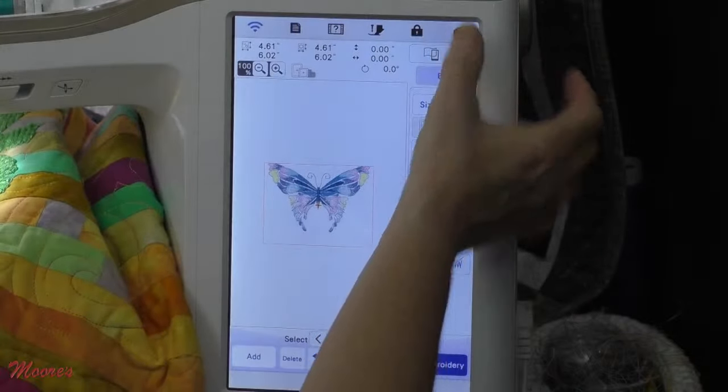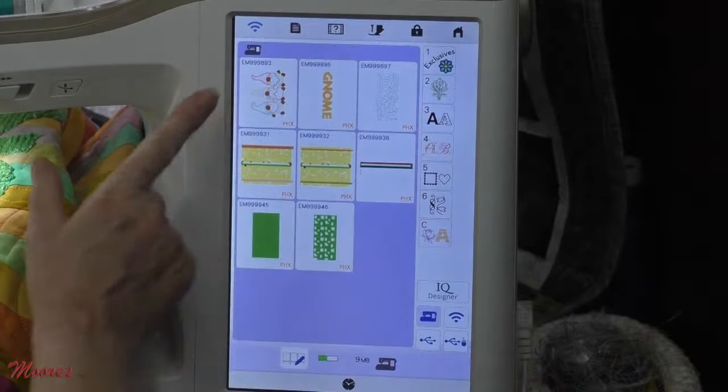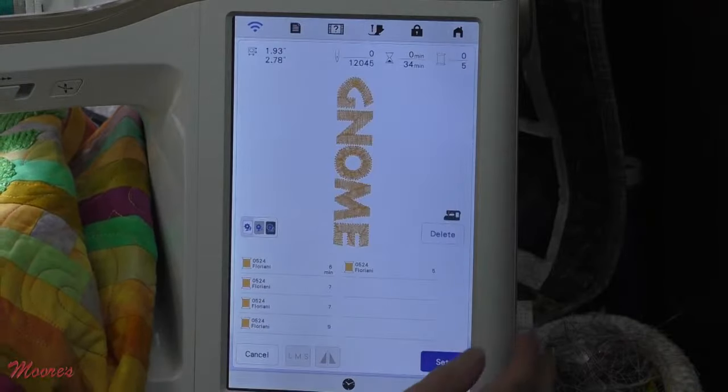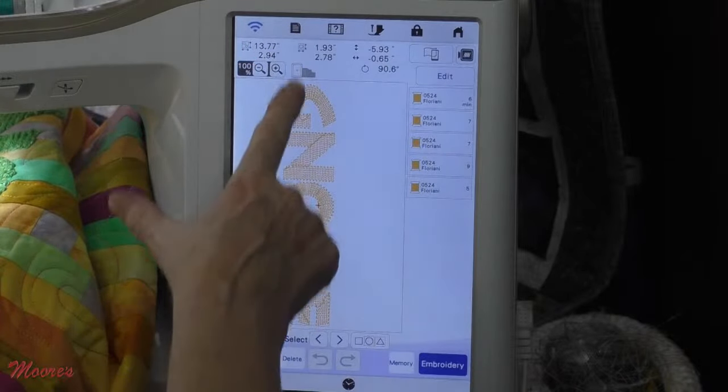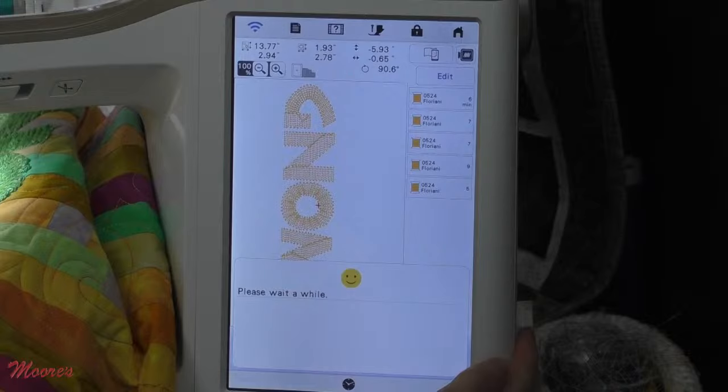I want to pull up my gnome which I put in the memory of the machine. There it is — there are my gnomes right there. That's the quilting design we're going to use, but I want to do my gnome yarn right now, so I'm going to hit Set. These letters are pretty big — notice it fills my 9.5 by 14 inch hoop. When I go to embroidery, the machine is automatically going to set me up for the right speed — it's going to slow the machine down to 350 stitches a minute automatically. I've put on the yarn foot and I've put my yarn all the way through the foot.